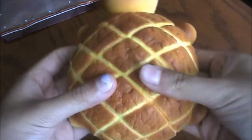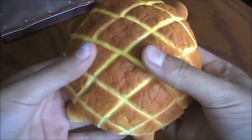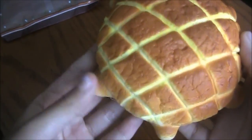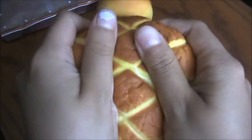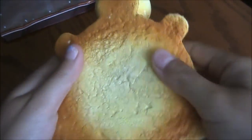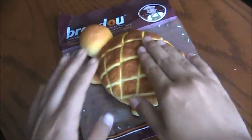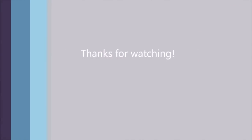So, out of one to ten, I'd probably rate this an eight and a half. Because it has a lot of defects. And because it's super cute. It's super squishy. Super squishy. Bye, guys. Bye.